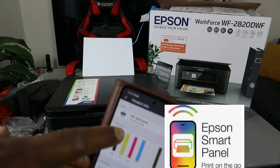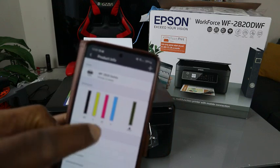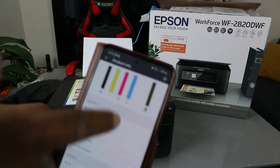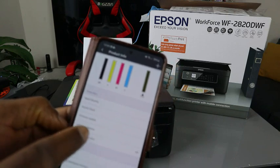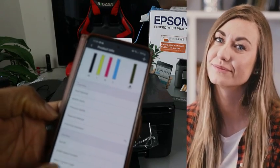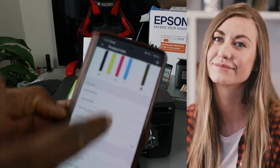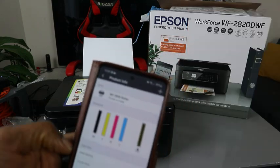This is the WF-2820 series printer and the app will also show you the ink levels. You can do a lot of things: head clean, nozzle check, firmware update, advanced settings, print from anywhere, buy ink. You can do a lot of stuff using the app.